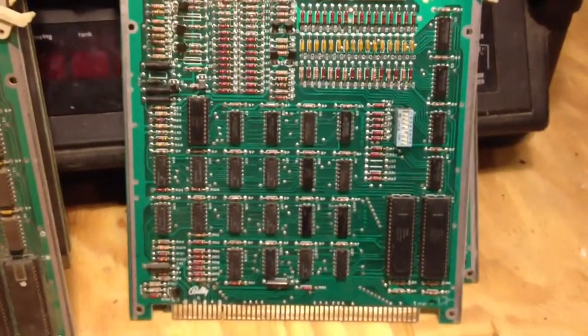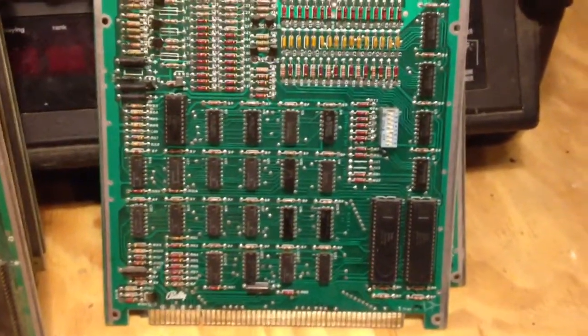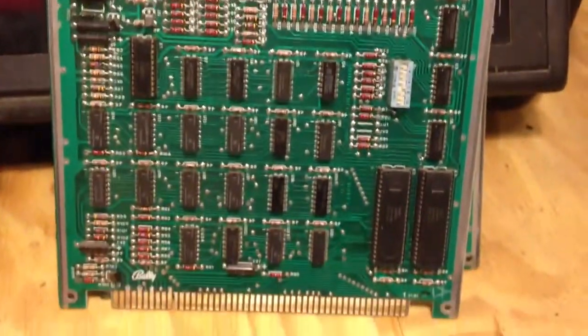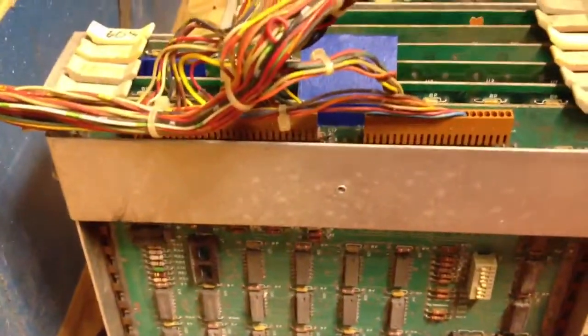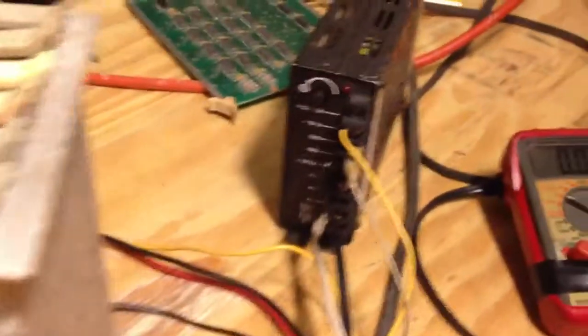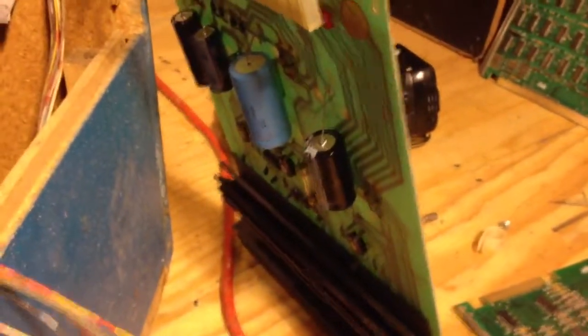We're going to start off testing a GORF game board. This is what they look like. We already have it inside the card cage and it's wired. We're using a switching power supply to preserve the original power supply so it doesn't short it out and blow it up, and it's been disconnected.